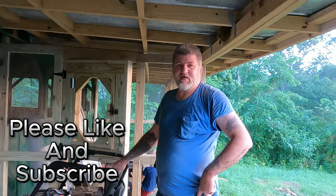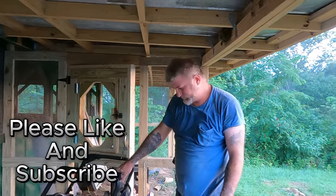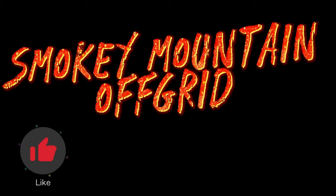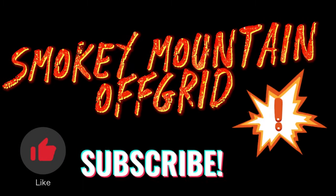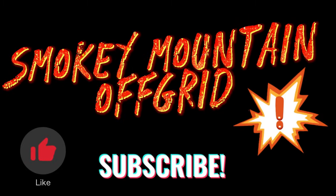Alright guys, that's going to be it for today. If you haven't done so yet, please hit that like and subscribe button. We'll catch you on the next one. I want to subscribe. There you go. Good job.